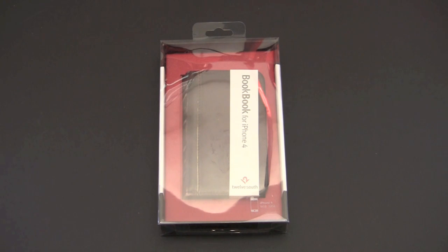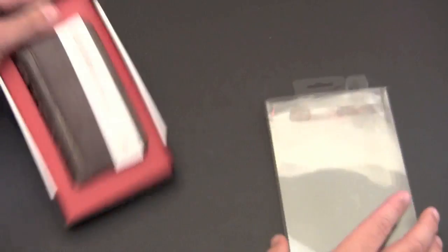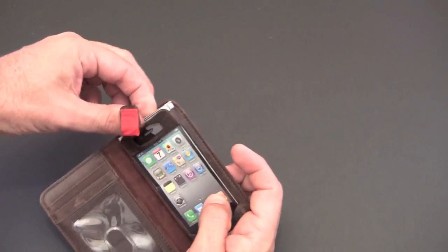I've been using this case for the last two days non-stop and I absolutely adore it — let me show you why. So let me crack open the packaging first so I can show you the case up close. You don't get anything in here other than the case itself, and there's also a dummy iPhone in here that I'll need to remove as well.